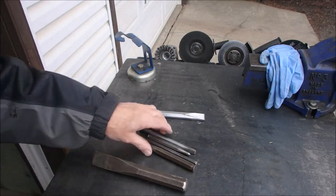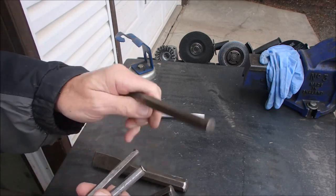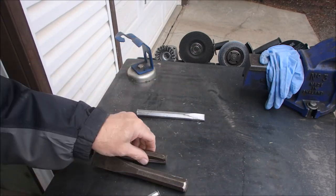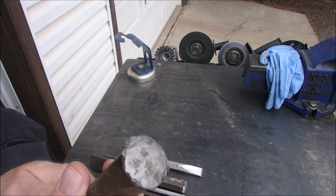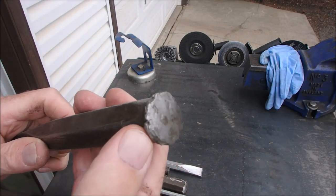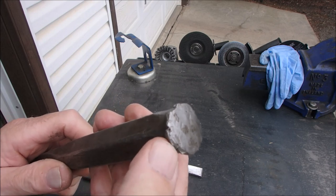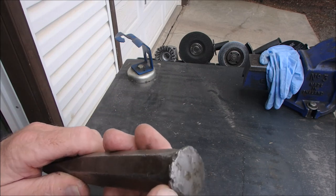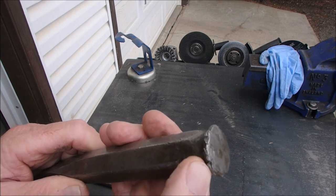I've got all my chisels that have this mushroom, which are quite a few actually. Some of them aren't bad. I am going to use a grinder or a hand grinder to remove these mushrooms because they can break off. He had one — he was beating on it with a hammer and it broke off, bounced off something and hit him in the cheek and gave him a black eye. He had safety glasses on, but he still got a black eye from something like that.